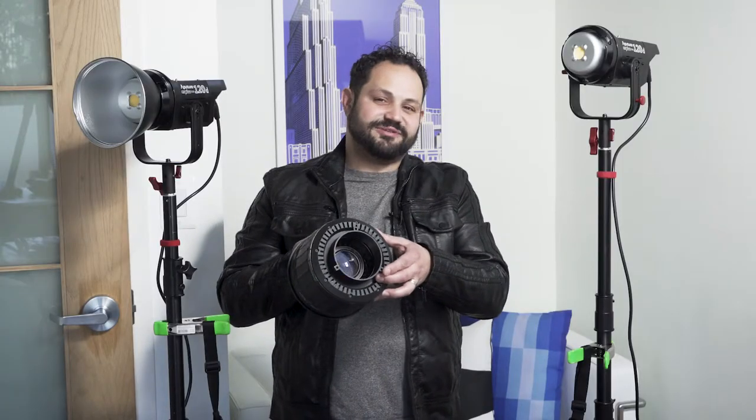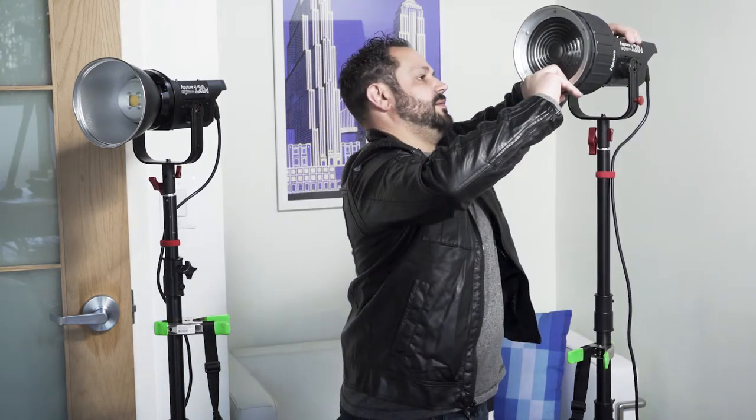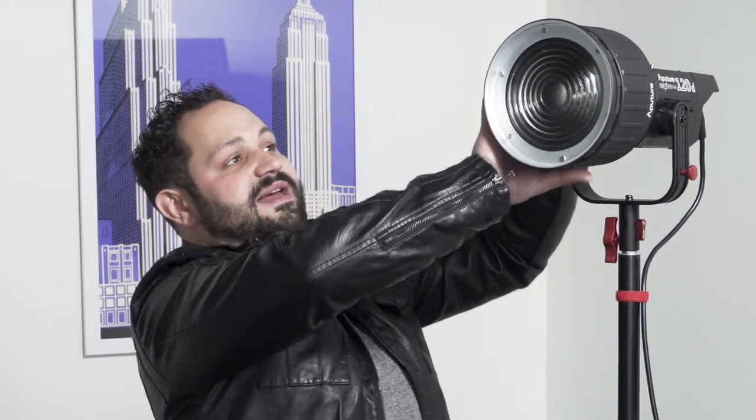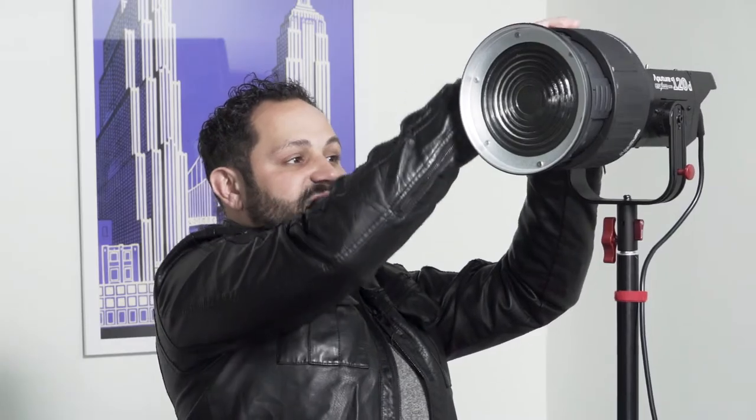So the three little nodes on the back of this Fresnel let you plug this into any Bowens mount fixture. We're going to put it right on our 120D here, so you just line up the pieces, turn it and lock it. Now it's locked in place; at its widest it is 40 degrees, so this gives you a nice flood aspect, really throws a nice beam of light. You can crank that down to 12 degrees to really get more of a spot feel.